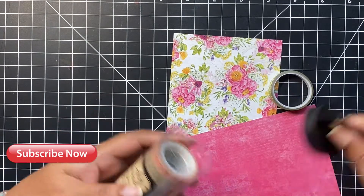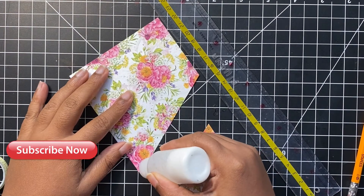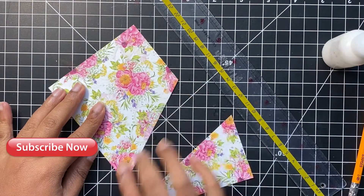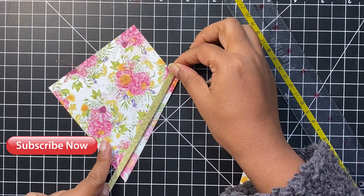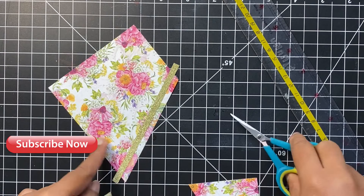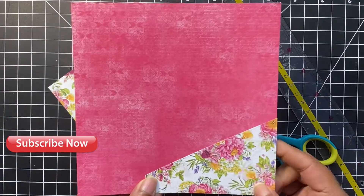I decided to arrange the pink pattern paper diagonally over the floral paper, using the sparkly green washi tape to create a divide between the two papers. To avoid wasting any part of these paper pads, instead of hiding the entire panel under the pink card stock, I cut the floral paper diagonally so the smaller piece can be used on another card. Even though the washi tape has a sticky back, I like to use some glue to adhere it onto the card stock. This way we can create another card using the same combination of colors or a totally different pattern.